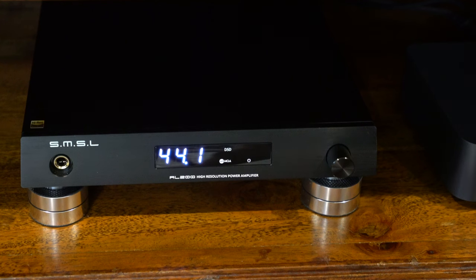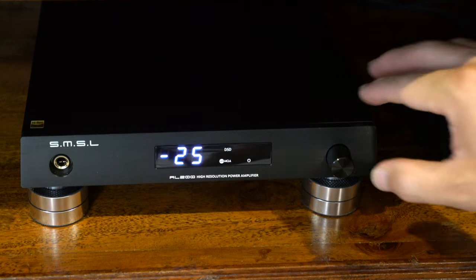But if you are looking for depth and center stereo image, it may not be as precise as I would like to hear — that is a little downside for me. I tried to play around and adjust the speaker position. In this AL200 there is a lot of menu that you can go through.